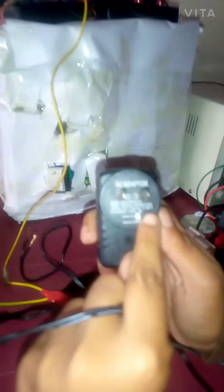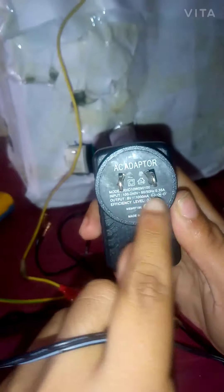The charger shows a symbol meaning the outer shell is negative and the inner shell is positive. So in this connector, the inner shell is positive and the outer shell is negative.